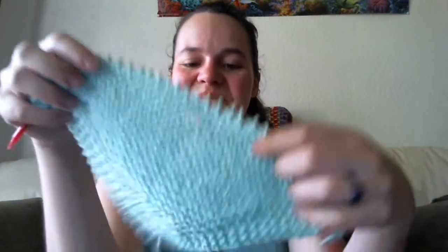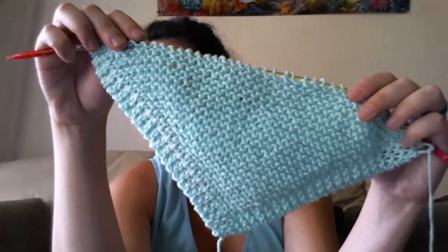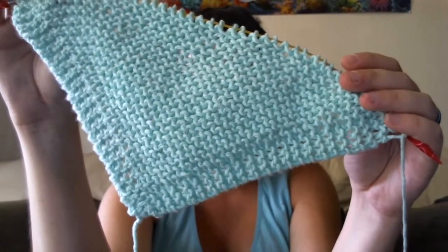I should be working on the matching socks, but instead I made another washcloth. I told you I am totally addicted. This is just another Grandma's Favorite Washcloth, and I'll link the pattern and everything else in the show notes, which you can find on my blog at www.littletaylorwifelife.blogspot.com.